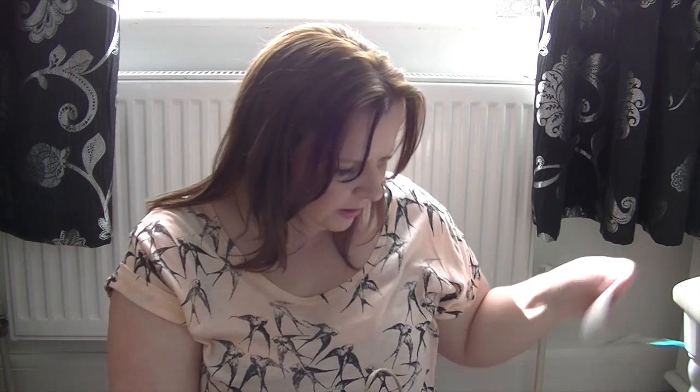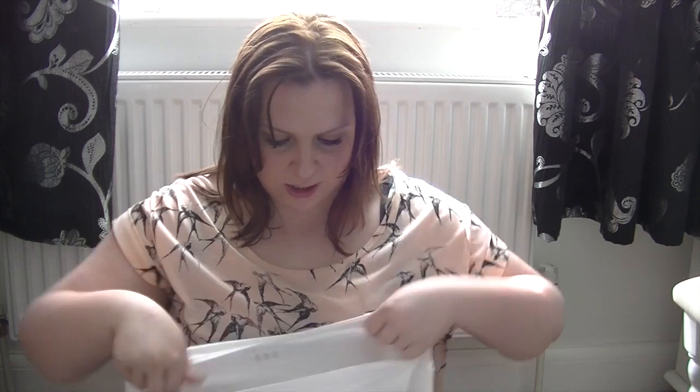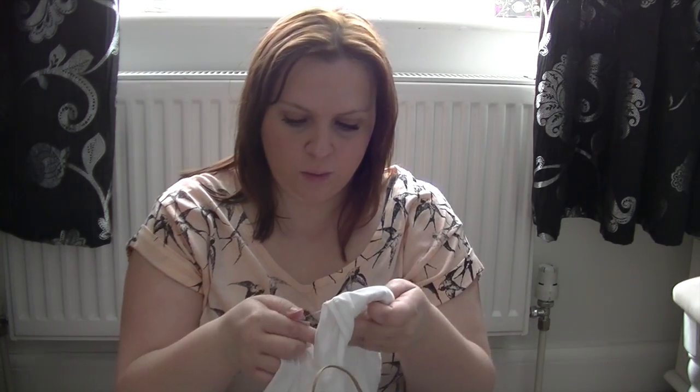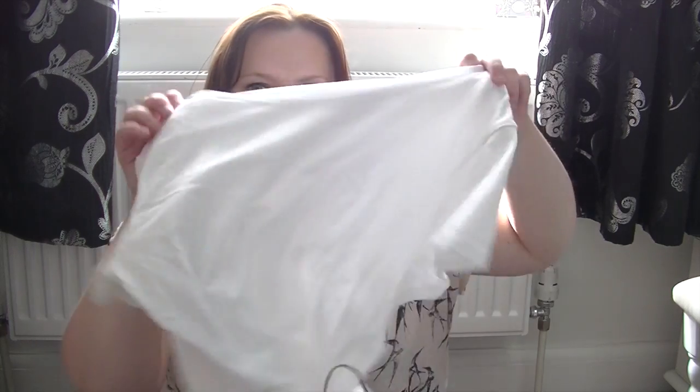I also got a white t-shirt, just the same. You can never have too many plain black and white t-shirts and this again was also £2.80. They're the stretch ones — they're called stretch t's — and they're just on the big stands of all like t-shirts as you walk in.